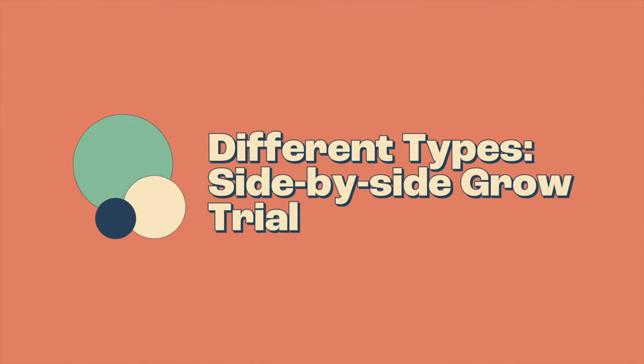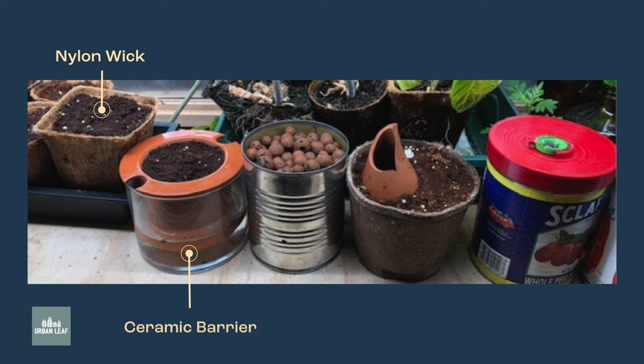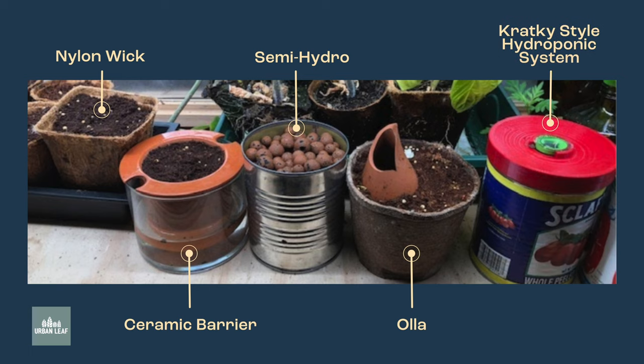Fast forward a few years, and at UrbanLeaf we wanted to start looking at different types of self-watering planters and understand how they performed. Here are the main types: a nylon wick, like I showed you before; a ceramic barrier that the water has to pass through; an Oya — a very old technology where you fill up a ceramic vessel with water and it seeps out into the soil; a system called Semi-Hydro, really popular with orchid growers, where LECA wicks up nutrients; and a Kratky-style hydroponic system.